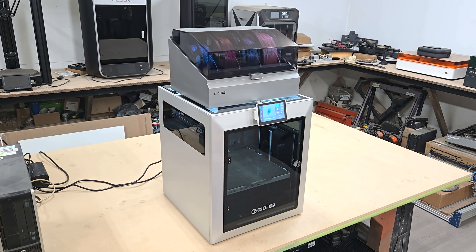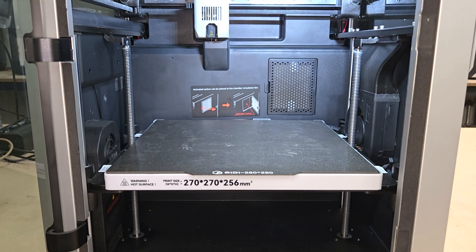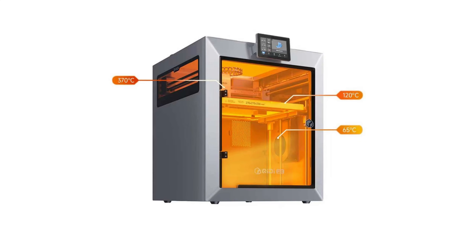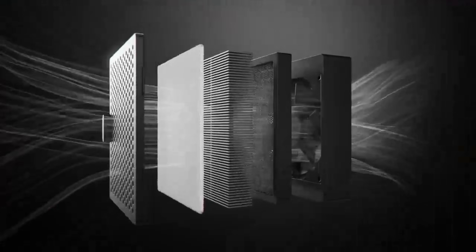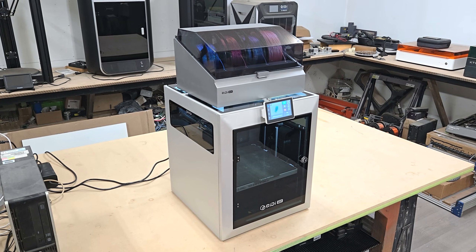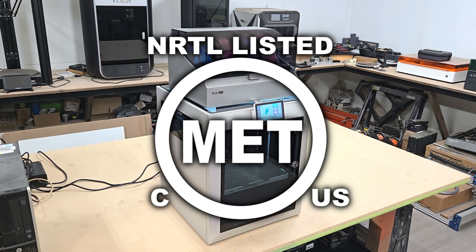For an entry-level CoreXY machine it has a decent work volume of 270 by 270 by 256 millimeters in an actively heated, fully enclosed, fire retardant chamber that can reach up to 65 degrees Celsius, with multi-sensor temperature control to regulate, monitor, and cut power in case of a problem. It also has a 3-in-1 air filtration system that includes a G3, H12 HEPA, and an activated carbon air filter to scrub particulates and VOCs from the air while printing. All of these safety features helped it to be the first 3D printer to be given a MET certification for safety in the US and Canada.